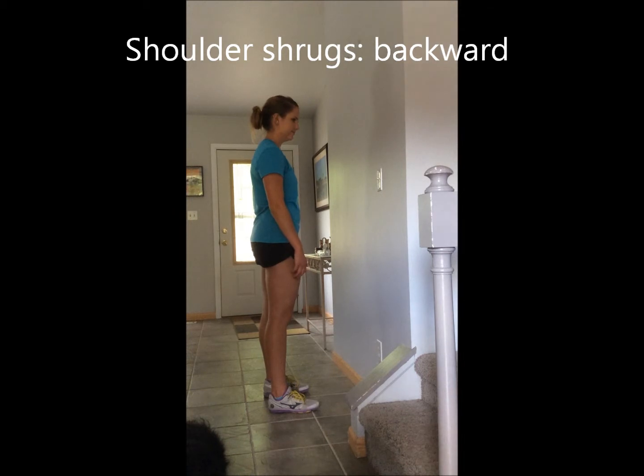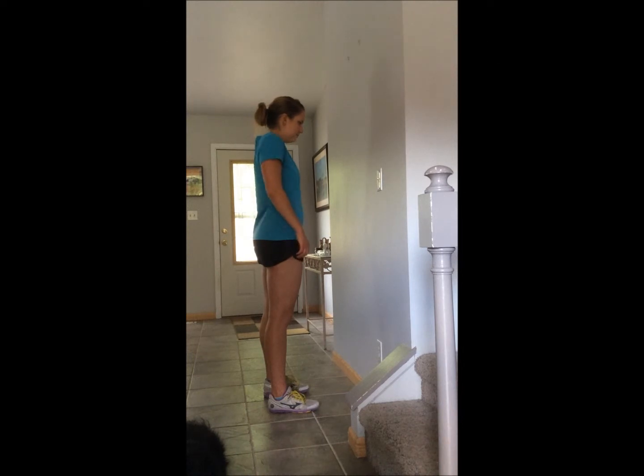After you've done ten forward shrugs, then do backward shrugs. Go up, back, down, and forward. Repeat ten times.